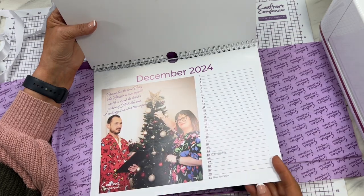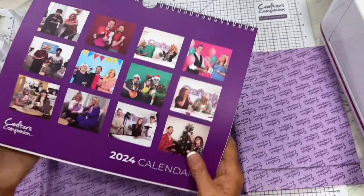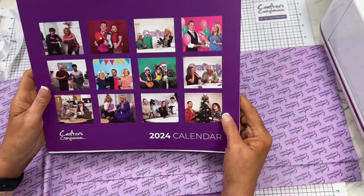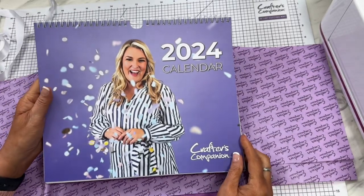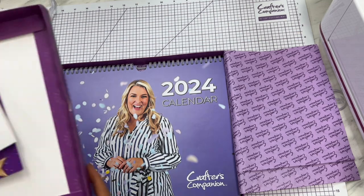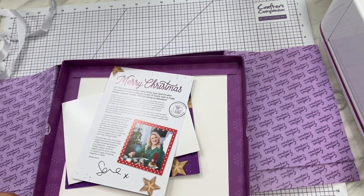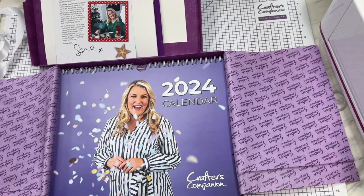All right, very nice. Well, thank you Crafters Companion — what a beautiful calendar. I'll hang it in my office in my craft studio. Well, that was what I had in my little unboxing today. I hope you enjoyed it and I will talk to you again soon. Bye bye.